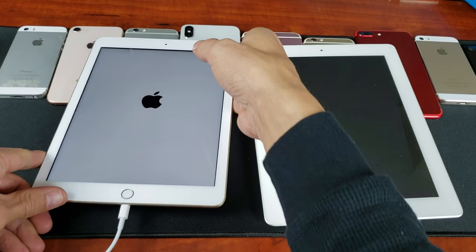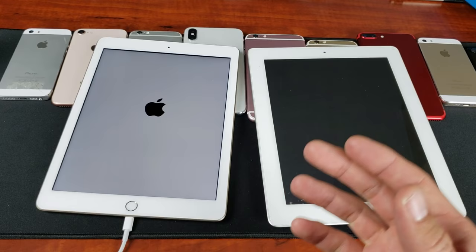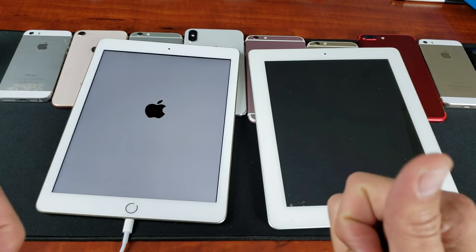If it still didn't work with it plugged in, go ahead and try it five or six more times. And if it still didn't work, comment below because I have some other tricks you can use with iTunes and stuff like that. But most of you guys are going to get your iPads up and running just by this double-key combination, which is basically a forced restart. Anyway, thanks for watching — I hope that helped you guys out. I'll see you on the next one.